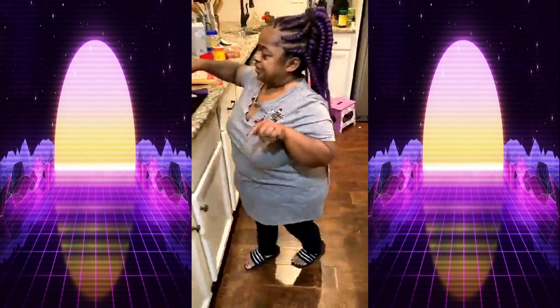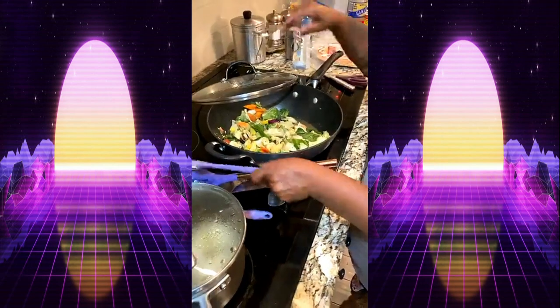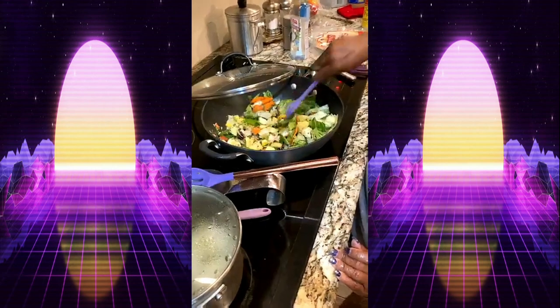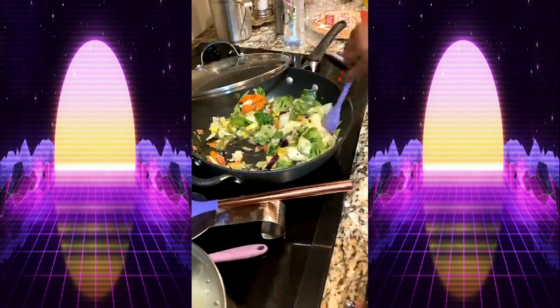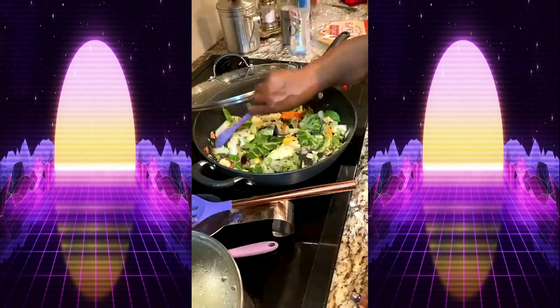Let me check on this — I won't be burning any food! They're saying they love you and the food looks good. Look at that — I don't want to overcook the vegetables, that's why I went ahead and started it first.